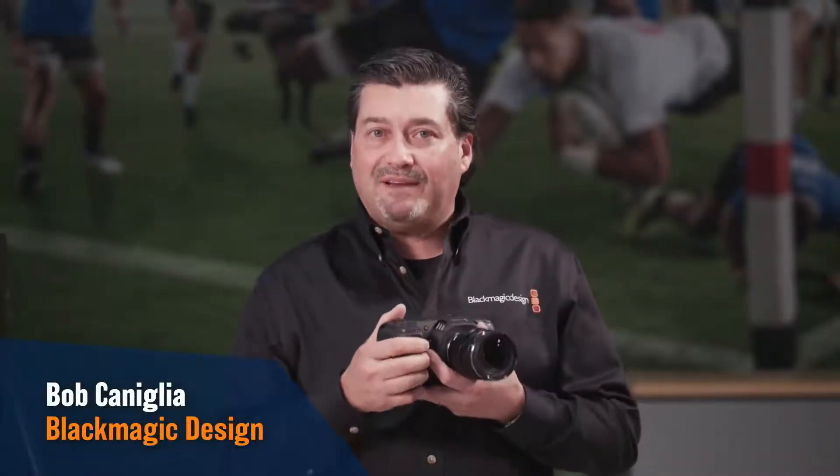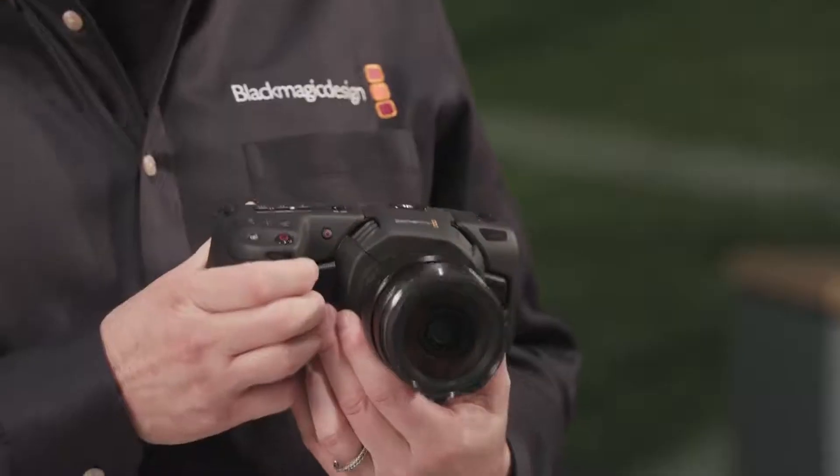Hi, I'm Bob from Blackmagic Design and today we're going to talk about the new Blackmagic Pocket Cinema Camera 4K. It's our next generation 4K camera.